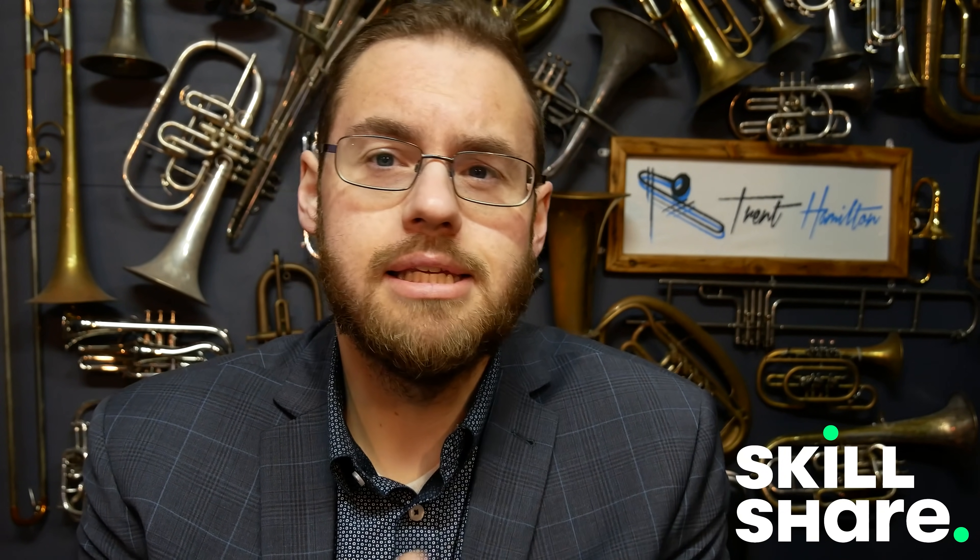Hello and welcome. This is a B-flat trumpet — a very standard B-flat trumpet with the standard arrangement of three valves. As the very observant among you will have noticed, I play euphonium as my main instrument, and my euphonium has four valves. When I come to play trumpet I'm always limited — not because I'm not a trumpet player, but because it only has three valves.